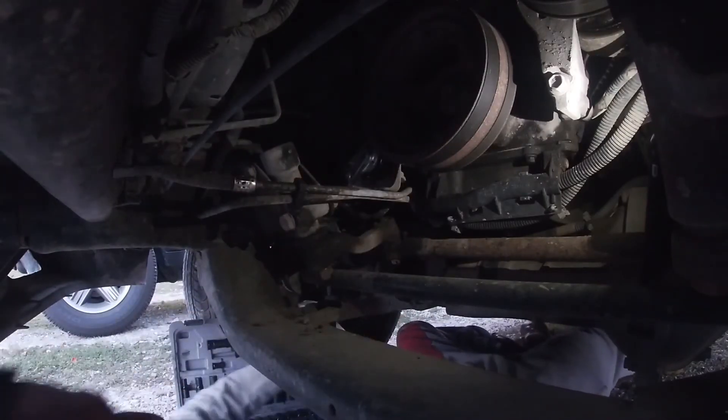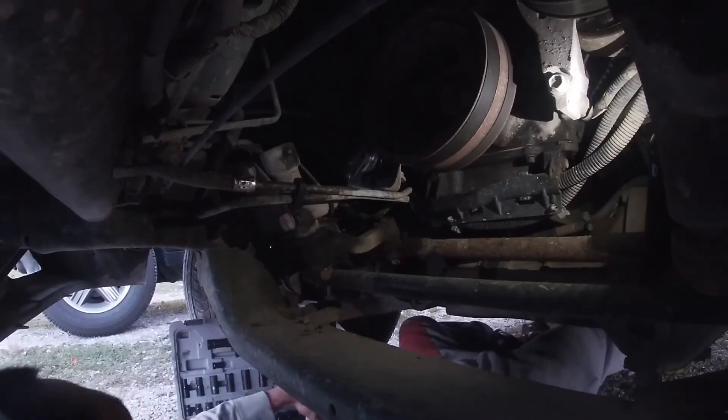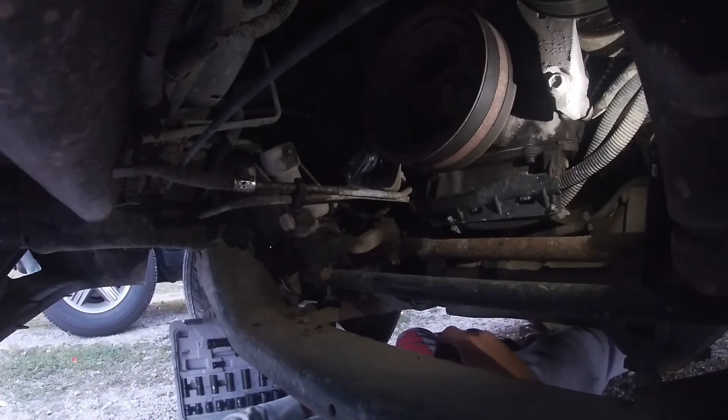Probably the easiest fix you'll ever do on your truck motor-wise, because you do not have to take that serpentine belt off, which saves you a lot of time.